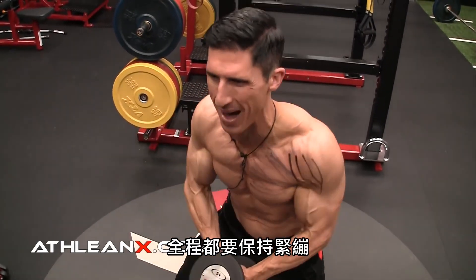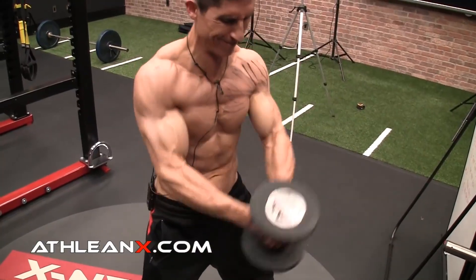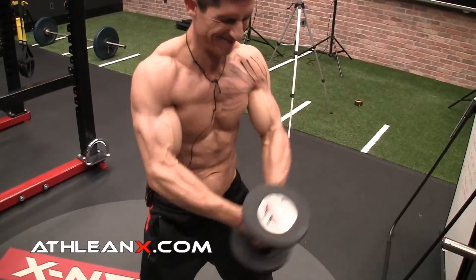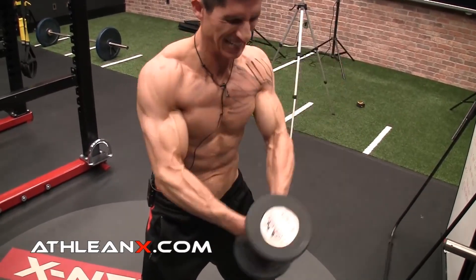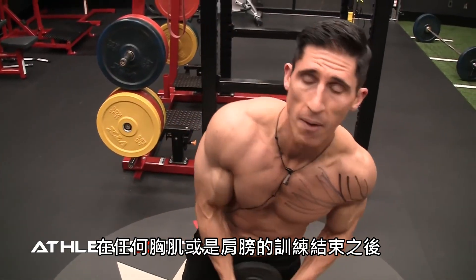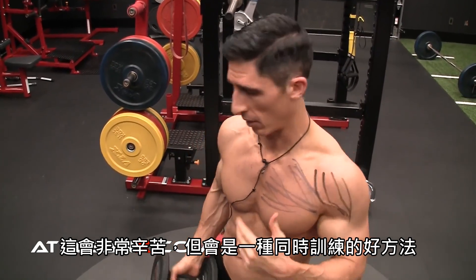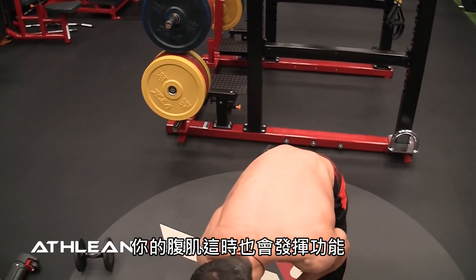Squeezing it the whole time. Metabolically I could go for 100. Don't lose the squeeze. At the end of any chest workout, or shoulder workout, or chest and shoulders if you were doing a push workout, that's going to be a brutal killer, but it's going to be a great way to tie it all together. Your abs work too, at the same time.